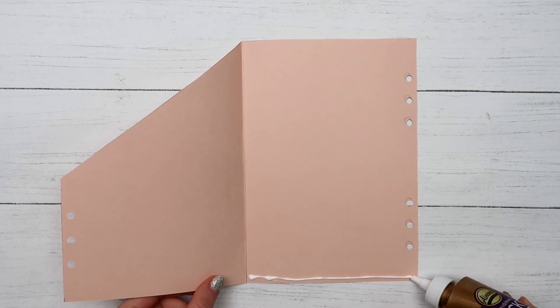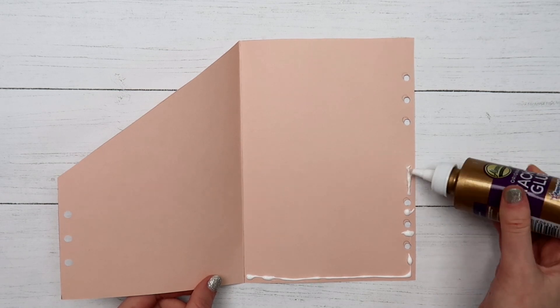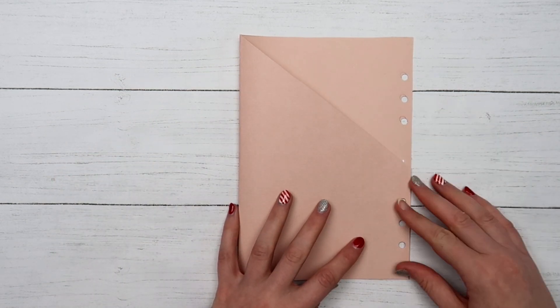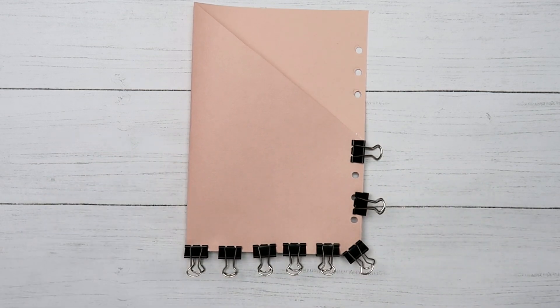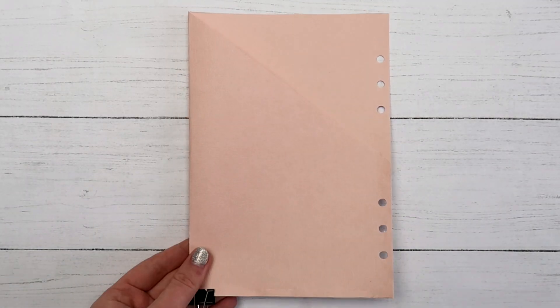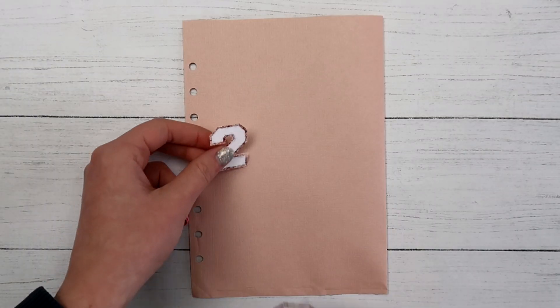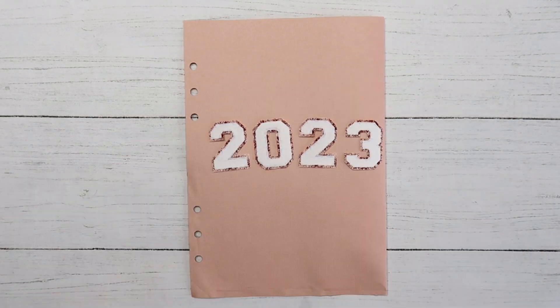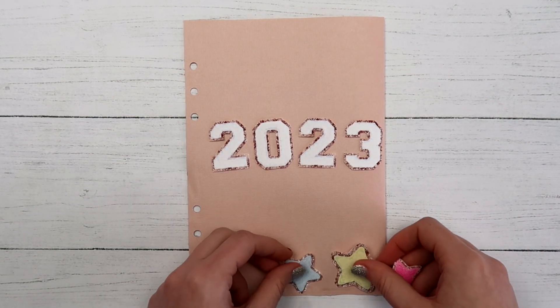After I punched the holes, I added some tacky glue along the bottom and side of the page, folded the paper over making sure the holes were lined up, then used binder clips to hold it while it dried. Once it dried I removed the binder clips and decorated the front with more of those varsity letter stickers — this time I used numbers to write out 2023 and printed out some star patches to fill up the space a little more.